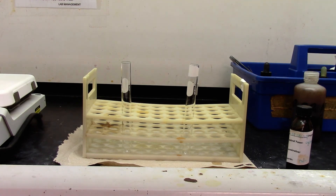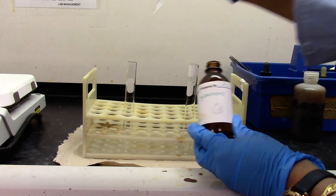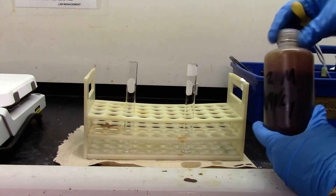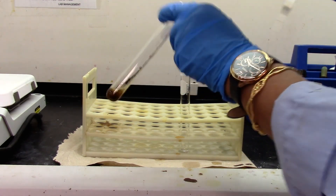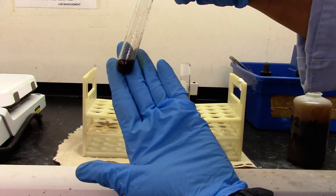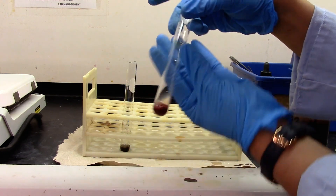We'll be doing the unsaturation test — Baeyer's test, which is the KMnO4 test. Cyclohexene is my sample. For the negative test, I'm using toluene. I'm going to dissolve it in acetone and then add KMnO4 solution. The KMnO4 solution color should disappear if there's unsaturation. As you can see, the pink-purple color disappears to form a brown color. For the negative test with toluene, this color persists, which is a negative test. Thank you.